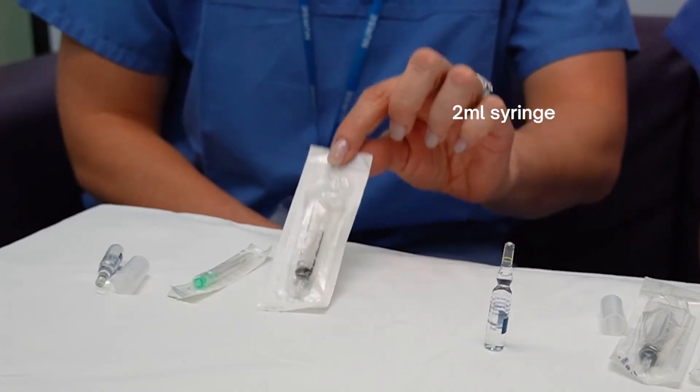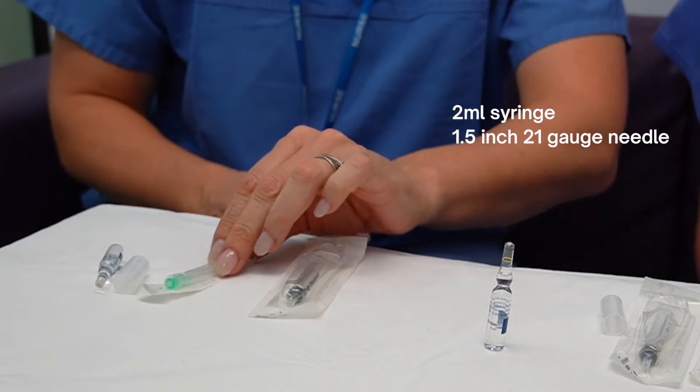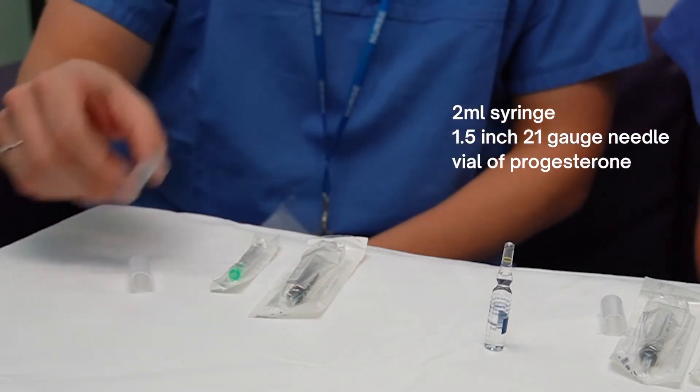To do your injection you will need a 2ml syringe, a 1.5 inch 21 gauge needle, a vial of the medication, and you can use a little plastic cap to help break the top off.